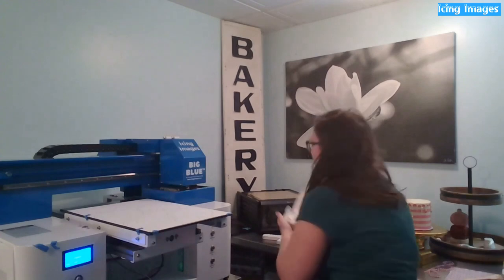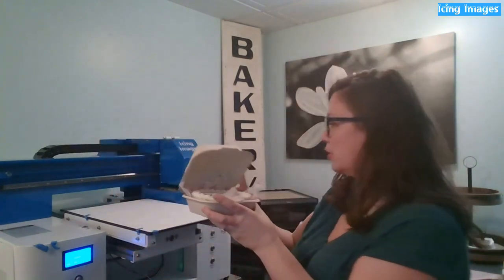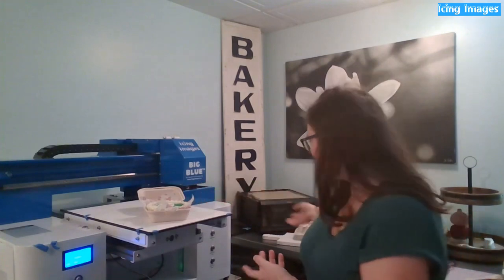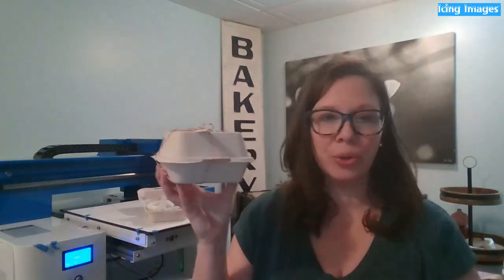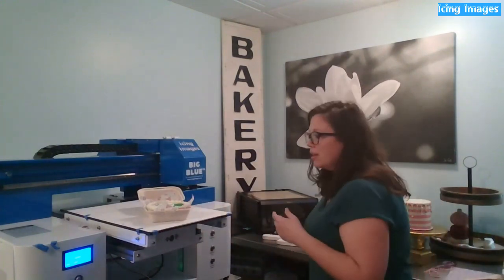We're going to make the lunchbox cakes. They're these little guys — so cute — and they all fit in a little lunchbox container, which is like a six-by-six to-go box. Ultimately we'll tie it all up with some twine and a fork, and who knew that there would be a cake in your little to-go container.